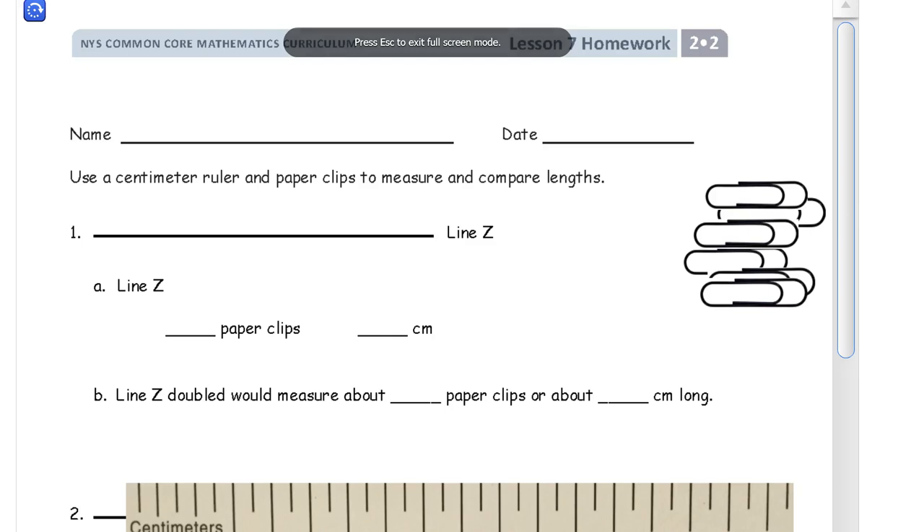Welcome to the homework for lesson 7. It's grade 2 module 2. Get your name here first — make sure you get that done so you don't forget it later. And we're going to use a centimeter ruler and paper clips to measure and compare lengths.